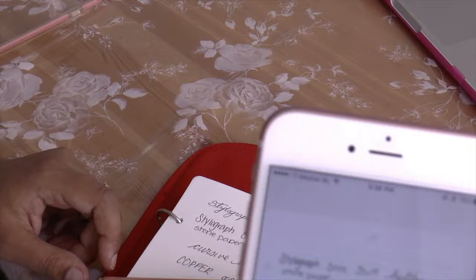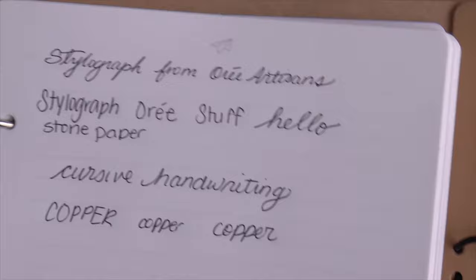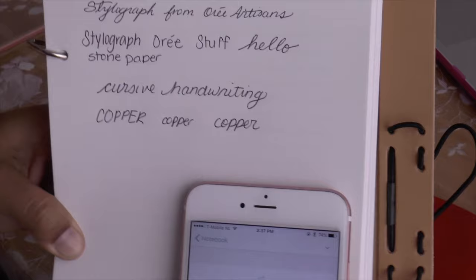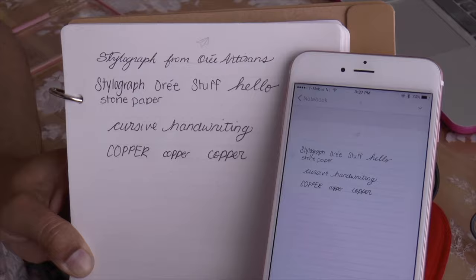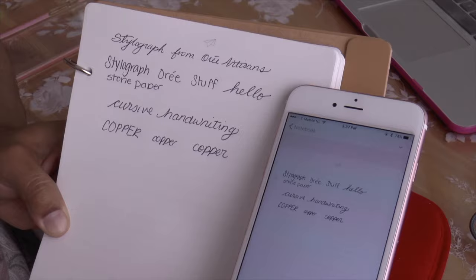Here is my phone — kind of cool! Here is the notebook and here is my writing. I'm trying to show you the corner — that's pretty cool, right? You saw it in action. I'll do some more scribbles to see what it picks up, and you can also change the colors and brush strokes as it comes out on screen.